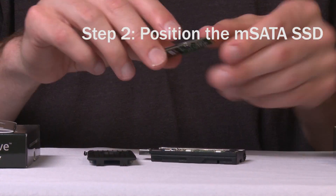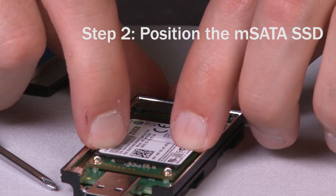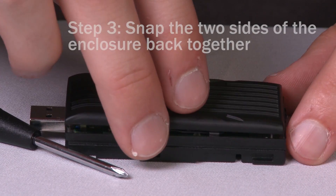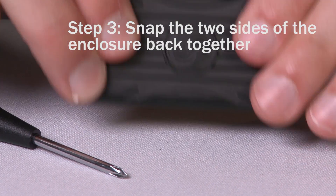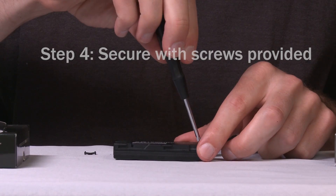Carefully slide one end of the mSATA into position and then press down until it snaps into place. Align the cover and press firmly until the two sides of the enclosure snap together, then secure with the screws provided.